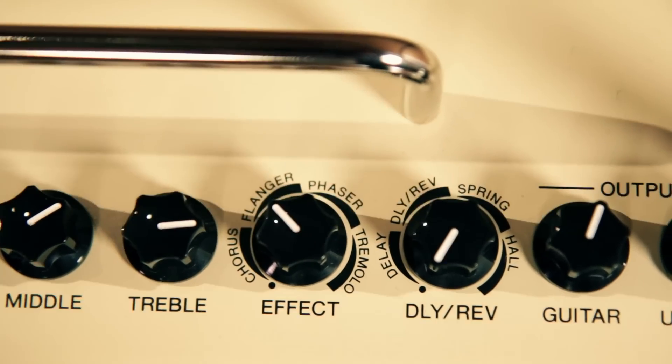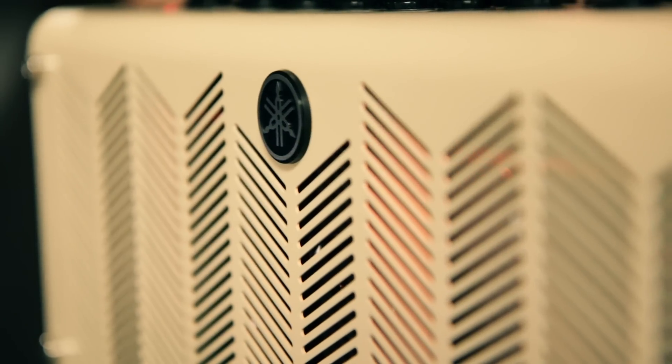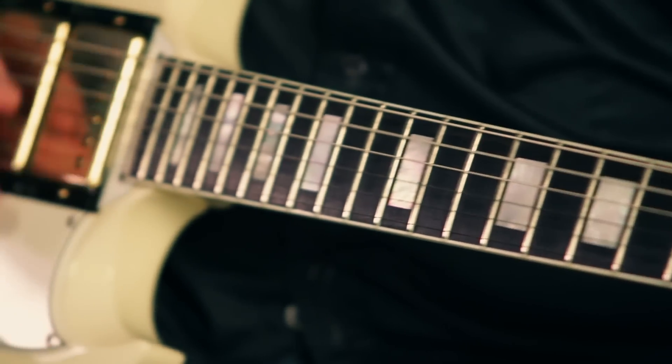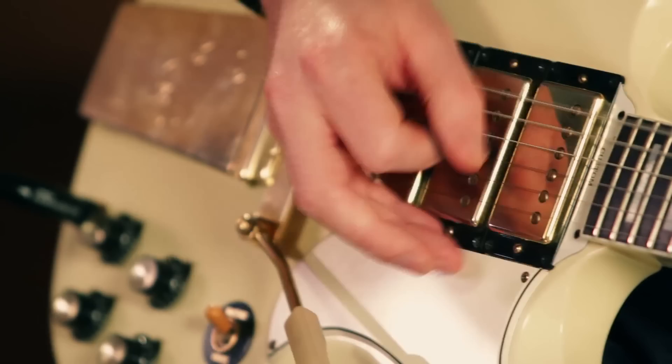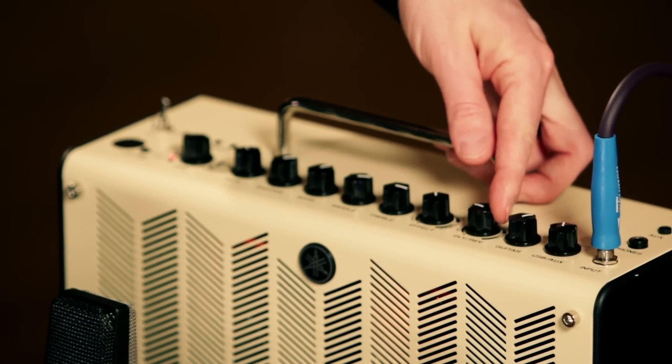Here's a demo of the flange effect. Then if we want to add a little bit of delay and reverb to the flange effect, we just go over to this knob and turn it up a little bit.